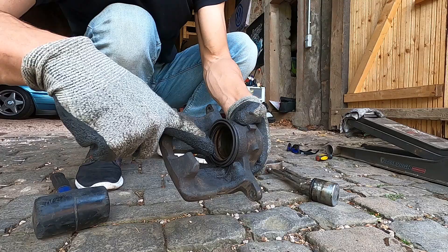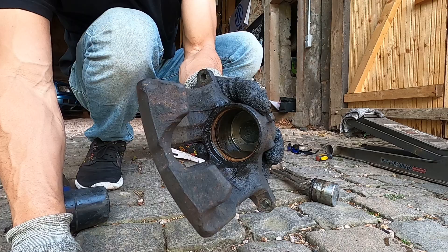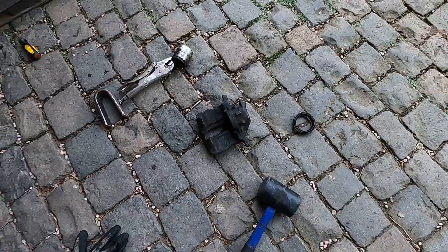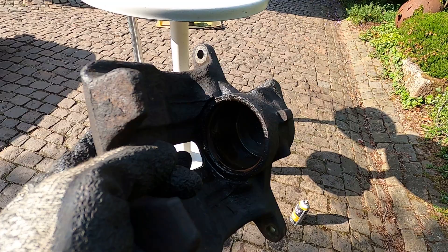Now all we need to do is get the seal out from the very bottom — there's an outer cover and a seal in there. We'll pull both of those out and this thing is officially ready to be painted. Actually, inside there you can see it's fairly clean — these aren't too bad. We're putting a new piston in anyway, but this should be working no problem, which is awesome. One down — that's how you pull apart your caliper.